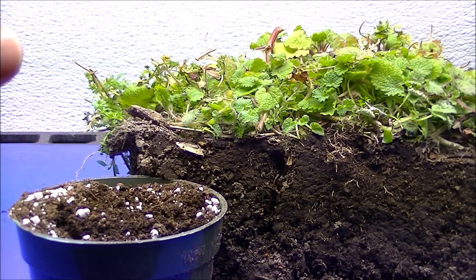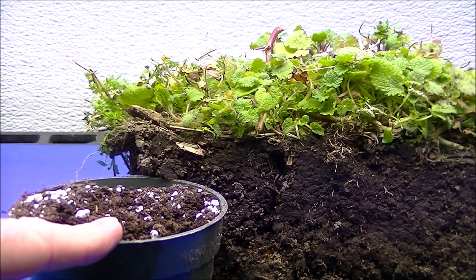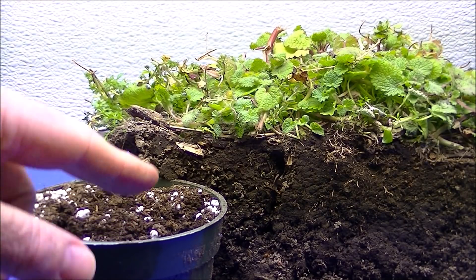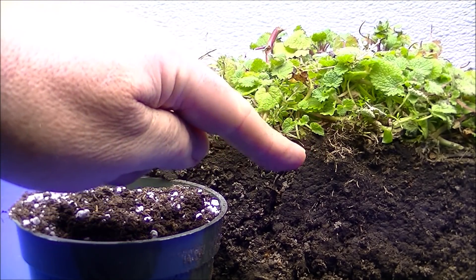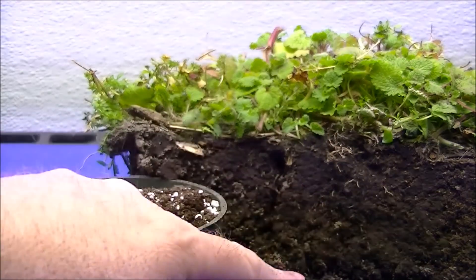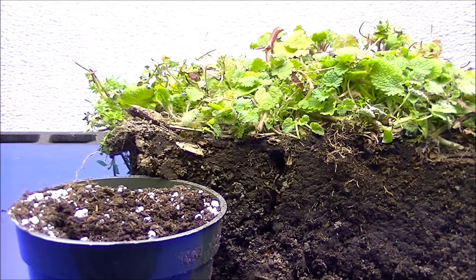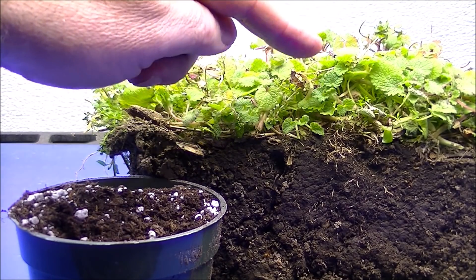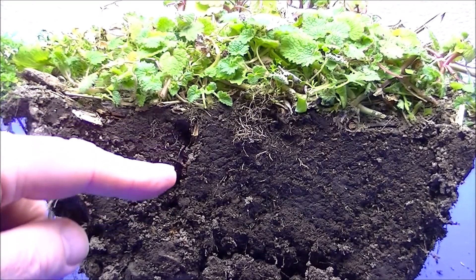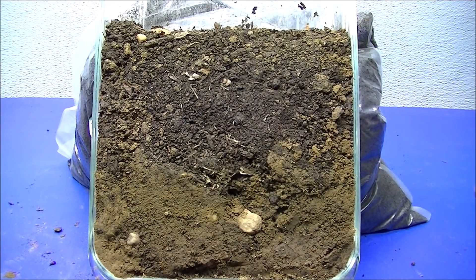Let's say you grew basil seeds — you'd have certified organic basil you can sell. But the way I look at it: am I going to get the same minerals out of peat moss and perlite with added fertilizer, certified by the U.S. government, as I would growing that same plant in real soil — accessing the whole soil food web and all 92 minerals it needs at any time? I believe real soil is going to produce a far more nutrient-dense plant.